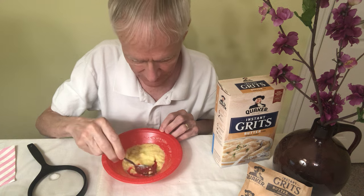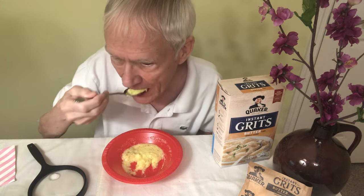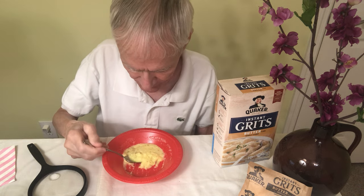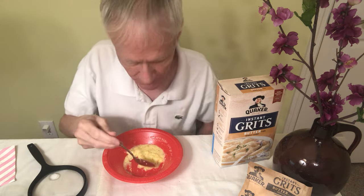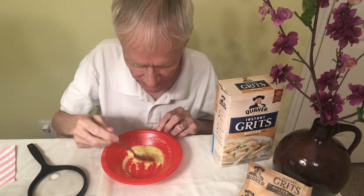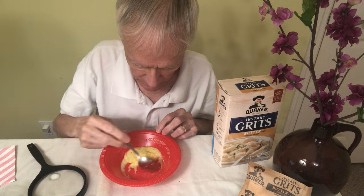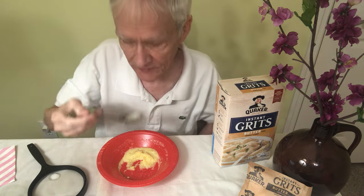This is the last of the birthday party bowls I have — I need to buy some more. These are tasty and filling. They do get cold kind of quickly though, so it's better to go ahead and eat them as soon as you fix them. There you go.